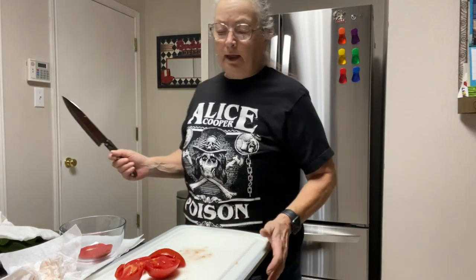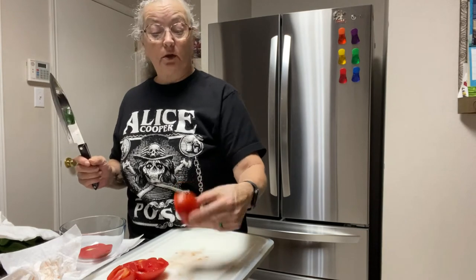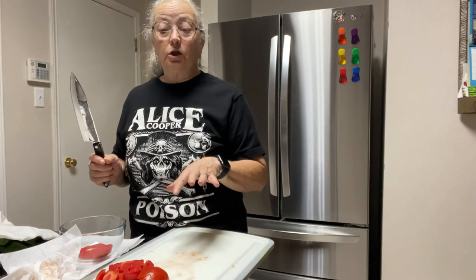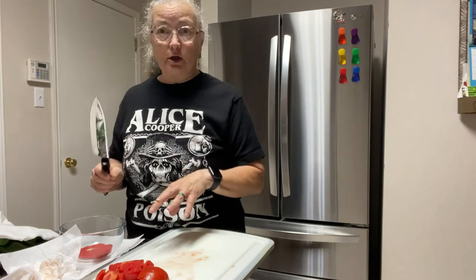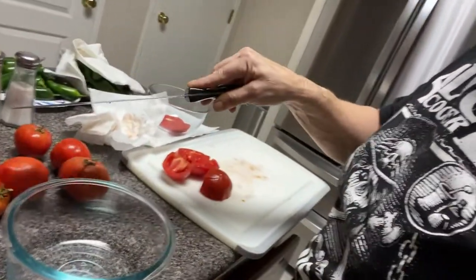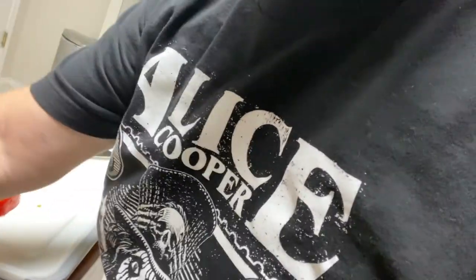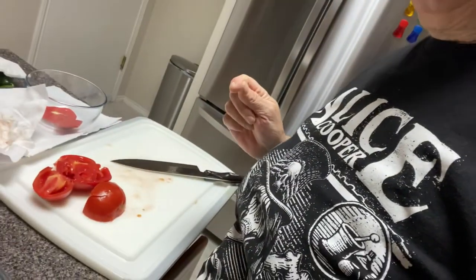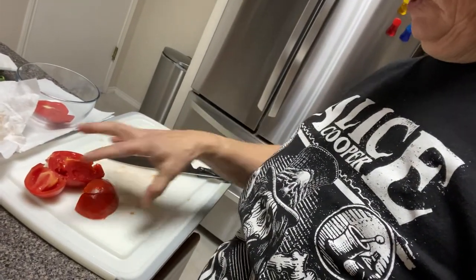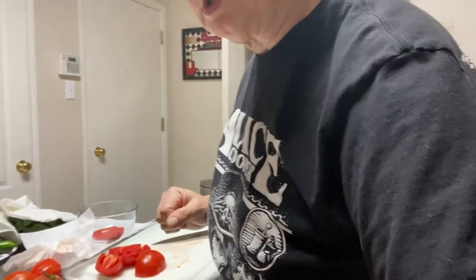Good morning everyone, today I'm going to make a tomato pie — actually I'm going to make two of them because I'm going to double this recipe. I've already got some cut up, and I've probably got nine more tomatoes here. One pie takes three to five tomatoes, so I've got enough to make two pies no problem.